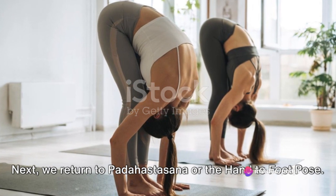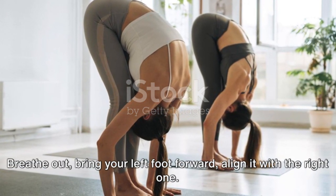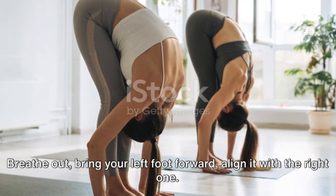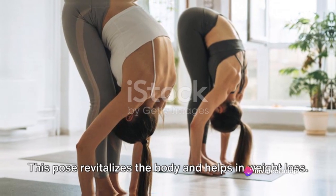Next, we return to Padahastasana or the Hand-to-Foot Pose. Breathe out, bring your left foot forward, align it with the right one. This pose revitalizes the body and helps in weight loss.